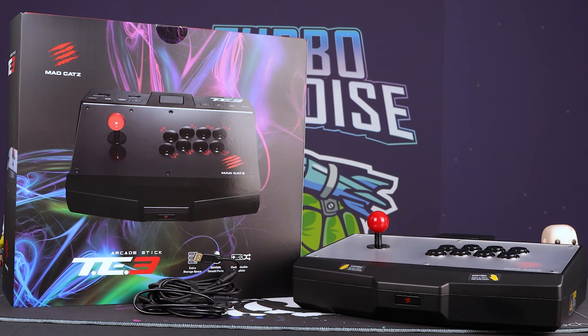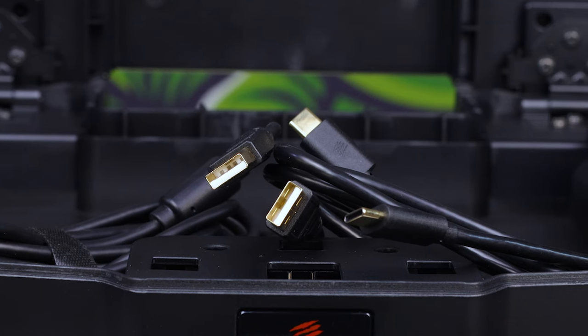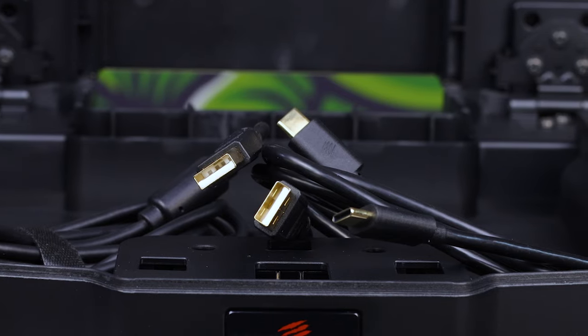What's in the box? Well, you get seemingly just a Type-C cable and another very very long Type-A cable which have incredibly good connections. But when you open up this sucker, inside you'll find a hamper of awesome goodies.